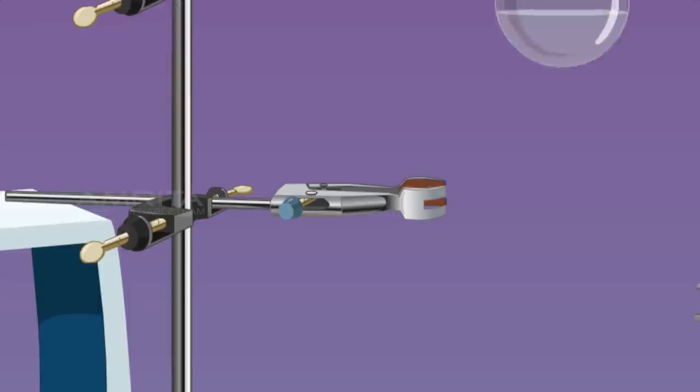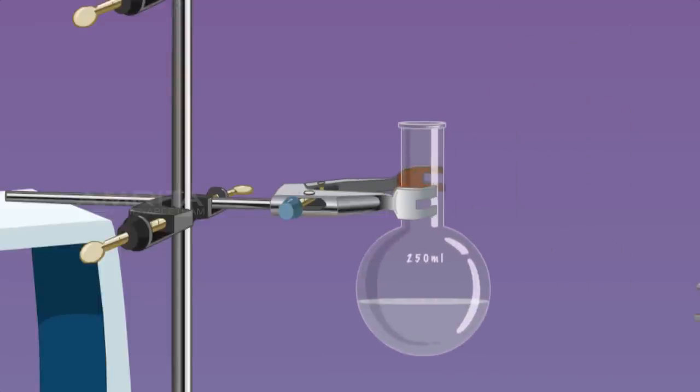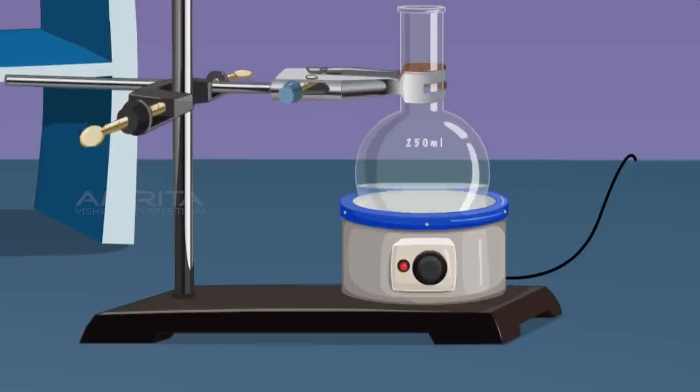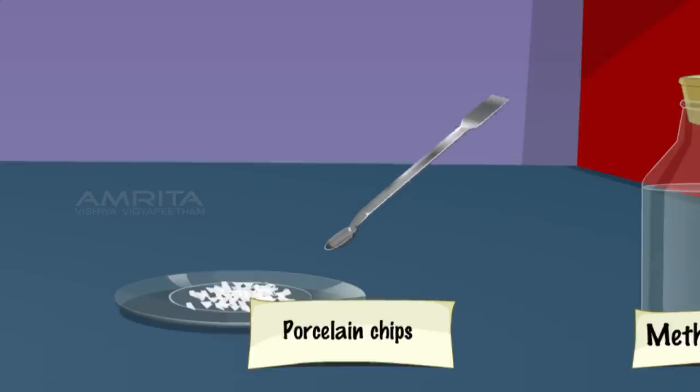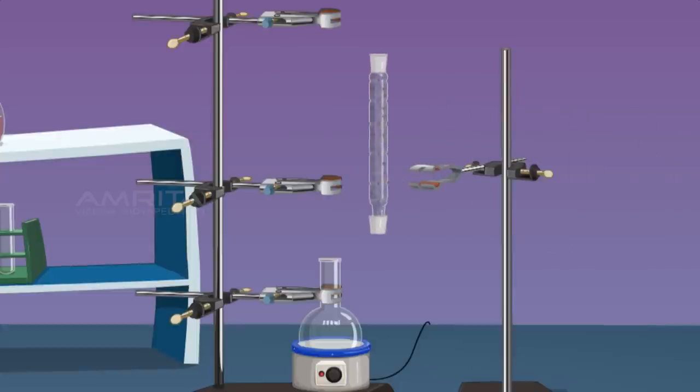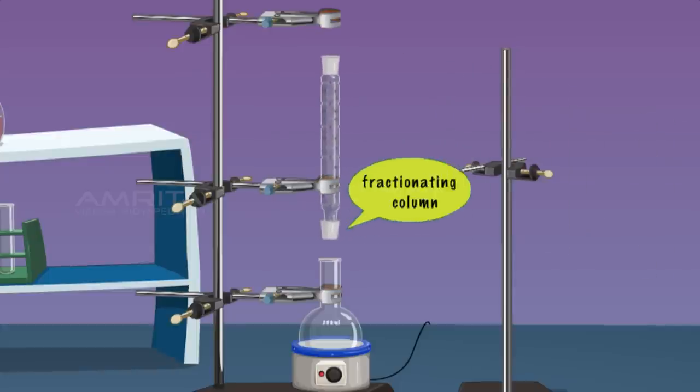Clamp the RB flask to a stand and place it in a heating mantle. Take some porcelain chips using a spatula and put them into the RB flask to avoid bumping while boiling. Connect a fractionating column to the RB flask.